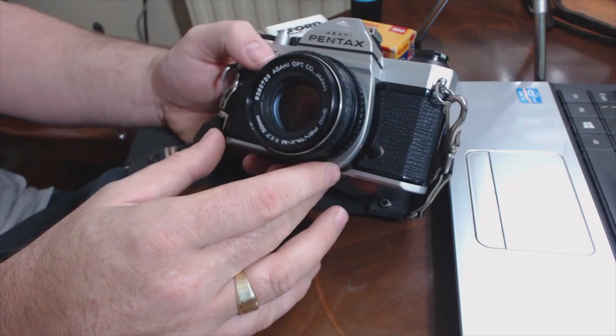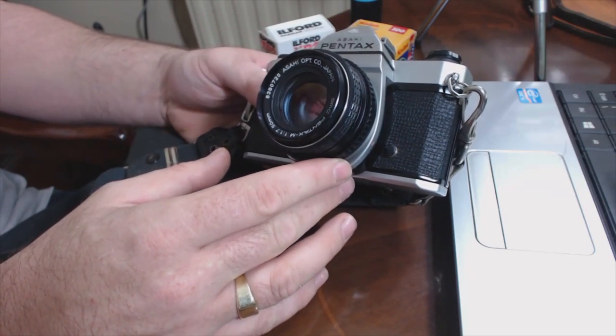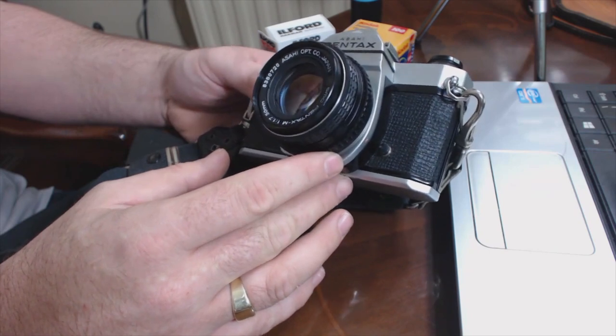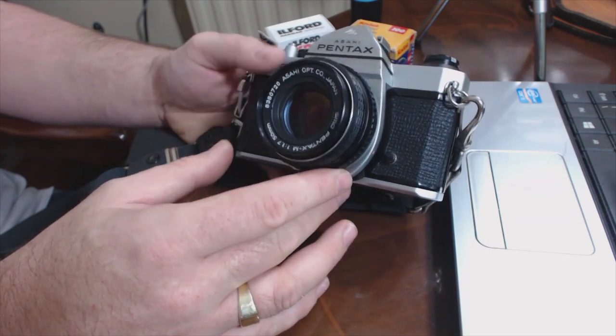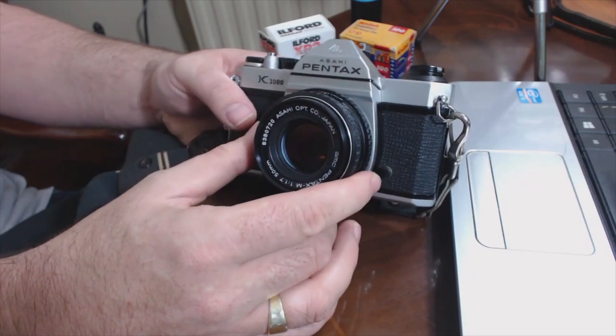This particular model I've got here is one of the earlier K1000s, and I picked it up with the 50mm f1.7 SMC Pentax M lens on — it seems pretty sharp. I've done plenty of shooting with it and I really enjoy it.